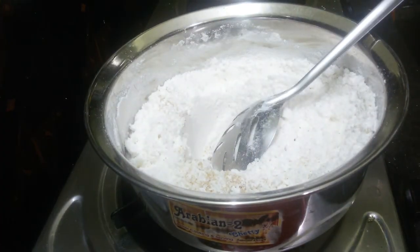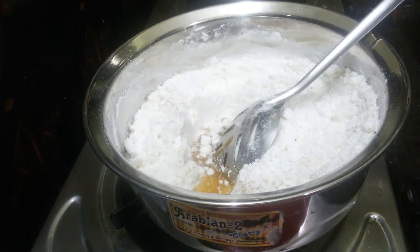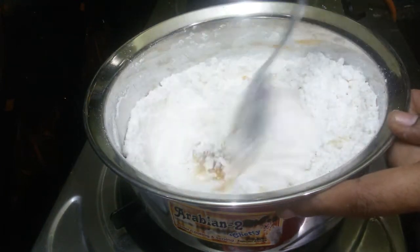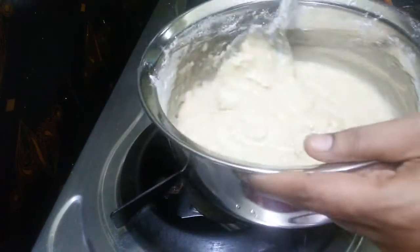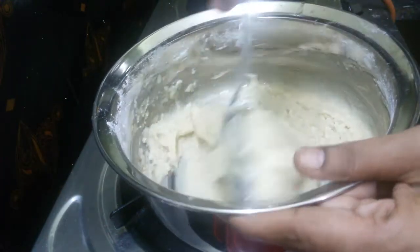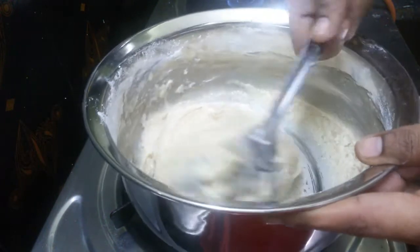Now we have to cook the top. We will cook the top. Today's cup is made for today's cup.